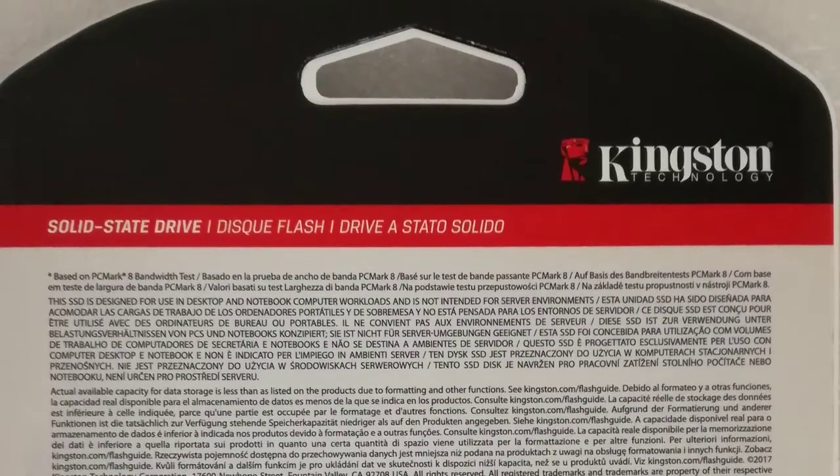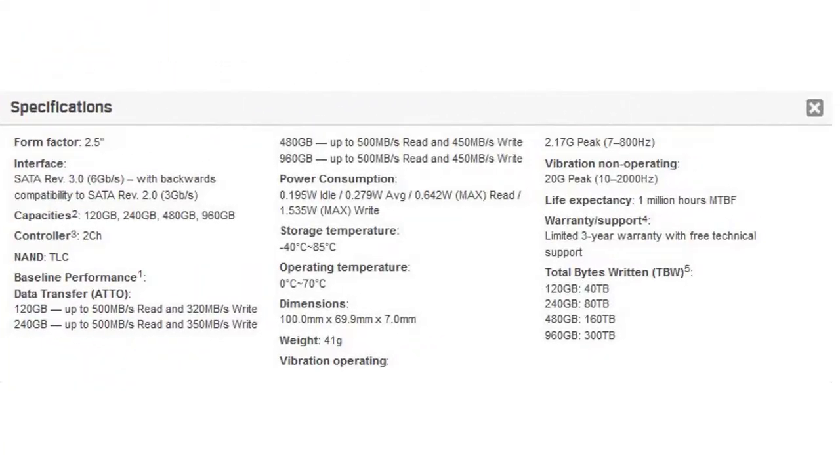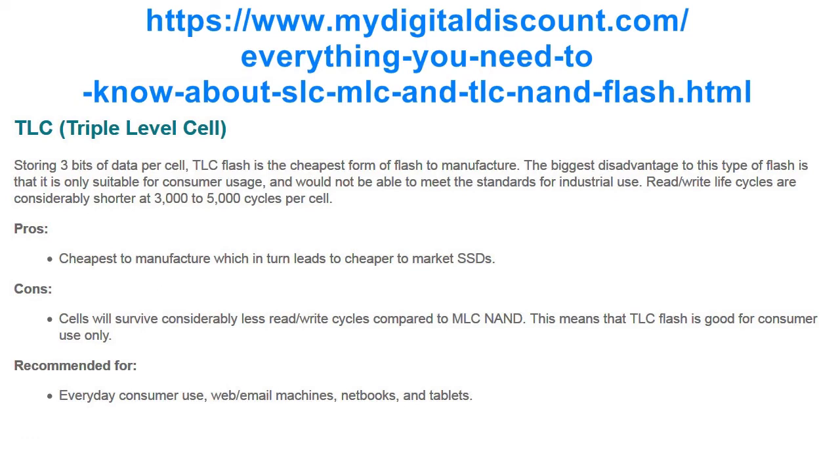There is little information about the SSD on the package. On the Kingston homepage I searched for more information and found this: the SSD is SATA 3.0 with backwards compatibility to SATA 2.0. The NAND memory type is TLC — triple level cell — storing 3 bits of data per cell.